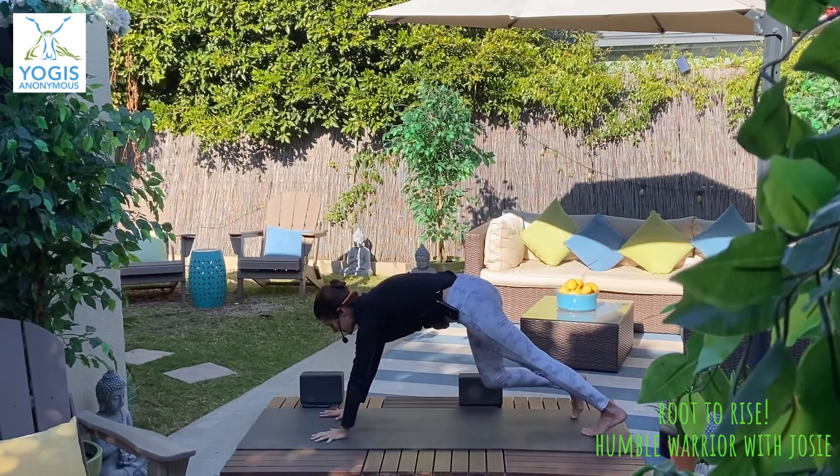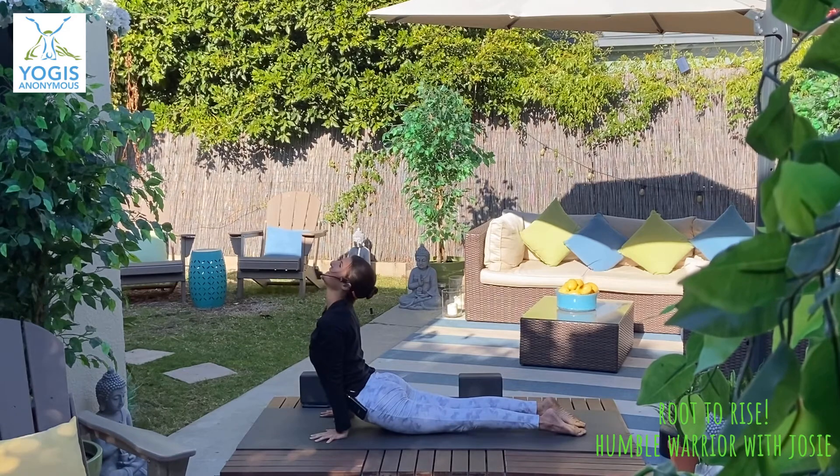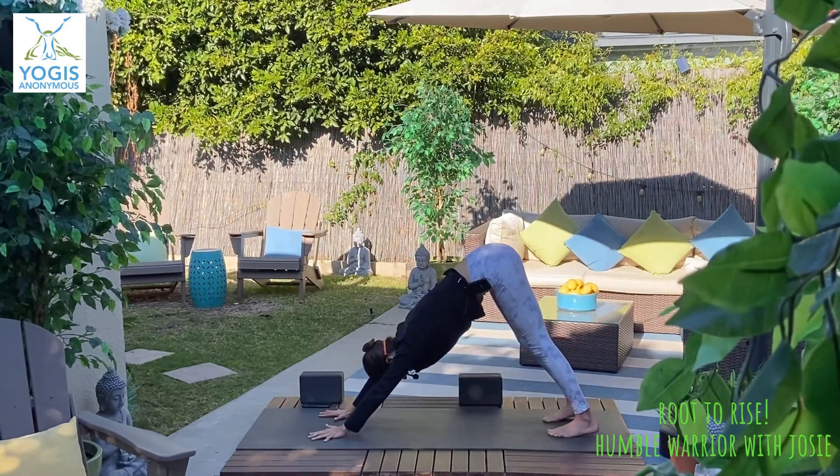And exhale, glance down — plank position, lower chaturanga. Inhale, up dog or cobra, and exhale back to downward facing dog.